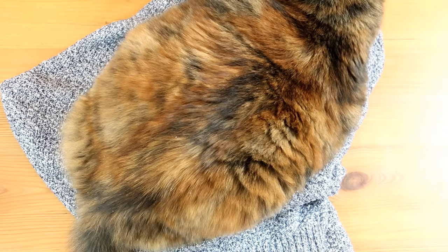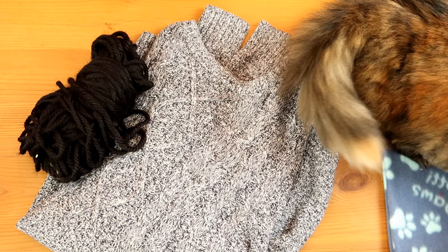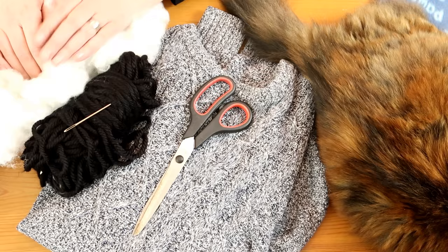If you want to learn how to make this cat bed out of an old jumper, just carry on watching. For your DIY sweater bed you're going to need an old sweater — preferably with the cat removed — some yarn or wool, a darning needle, some scissors, and some stuffing. You don't need to sacrifice any teddy bears or pillows; if you don't have fluff like this you can just use old clothes or old t-shirts or anything like that.